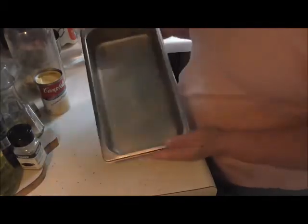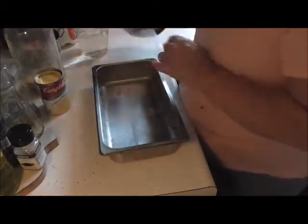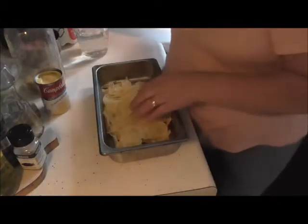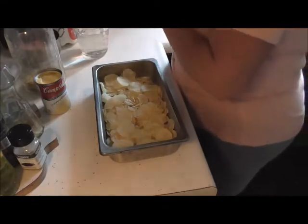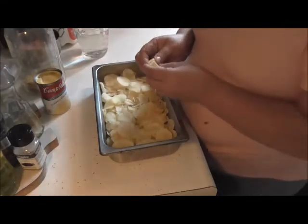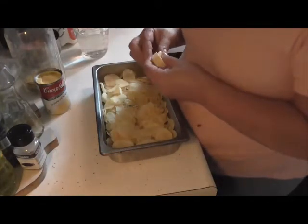First off, I got my nice pan here and I sprayed it with my cooking spray. I've got four cups of my dehydrated potatoes. I'm going to put them in there, and then sporadically on top of that I got about two tablespoons of butter.